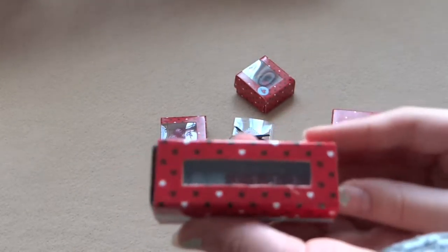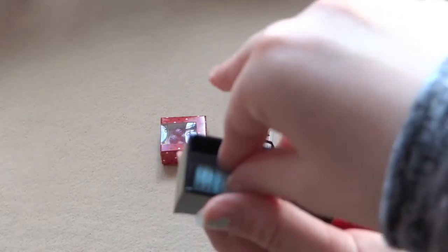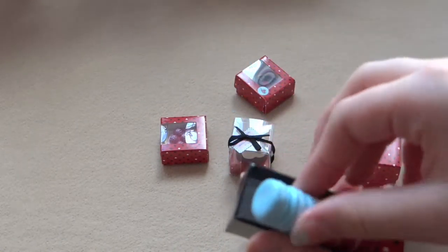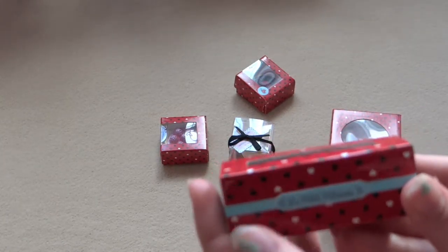Here are some more macaroons — you get two macaroons, and they just come in this cute little box. You can take out the macaroons, but sadly the macaroons don't come apart, which I would have liked. You can just see them through the box, and here's the sticker again.